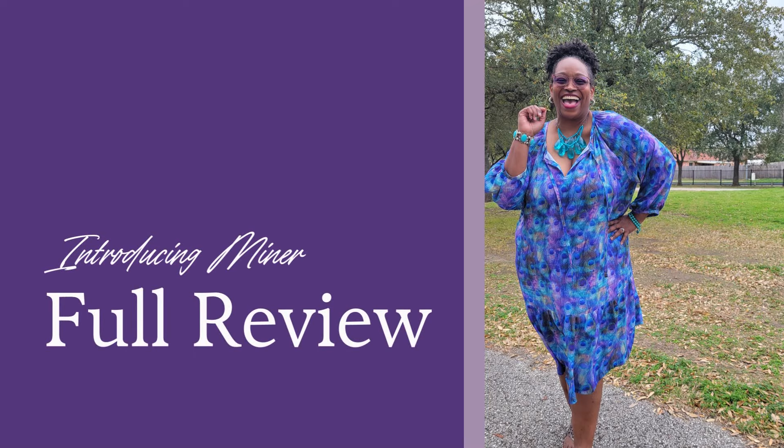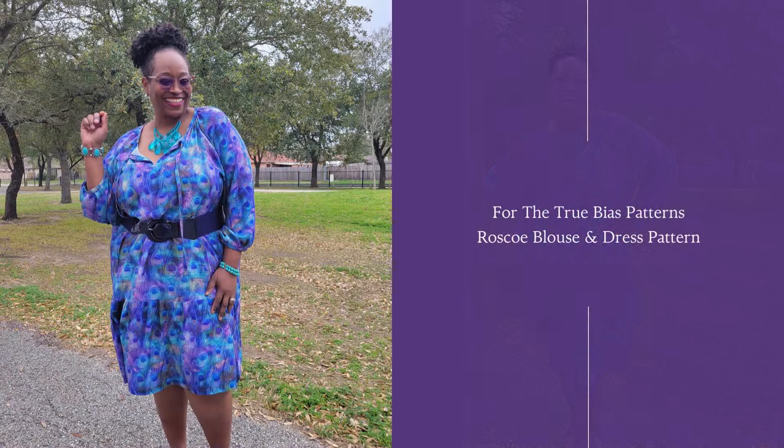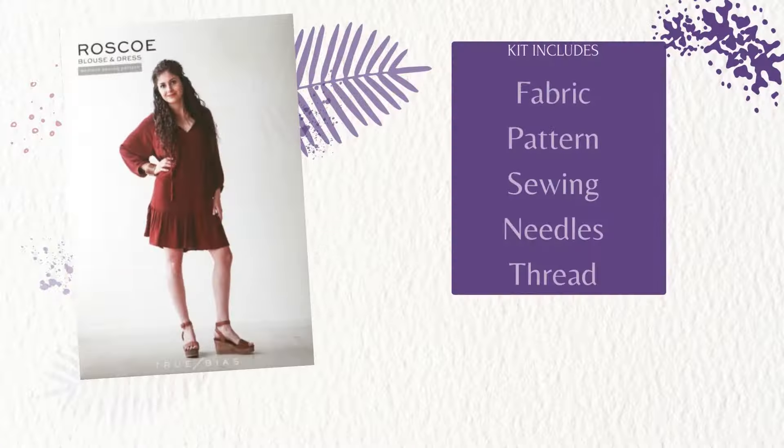Hey everybody, welcome back to the channel. I am bringing something different today: the Minerva Kit Full Review for the True Bias Patterns Roscoe Blouse and Dress Pattern.